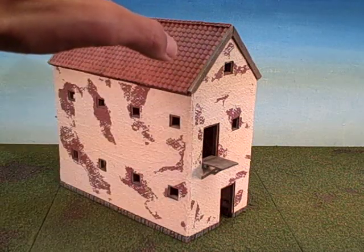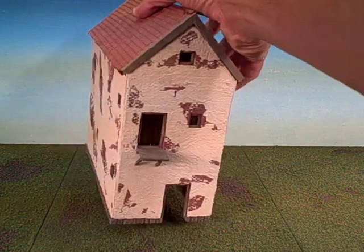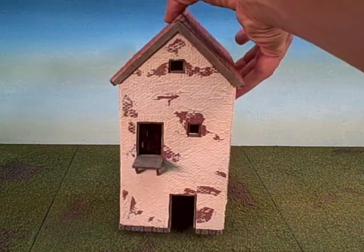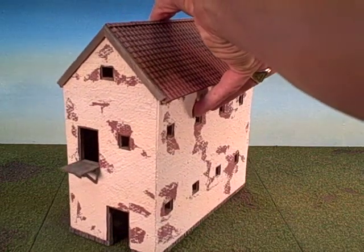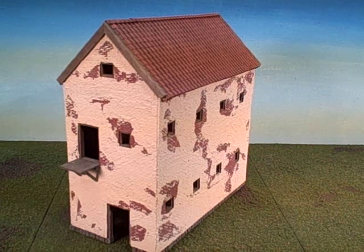The original structure was about three or four stories tall, and consulting with the customer it was decided that we would shrink the size down a little bit to make it more palatable to the game table and also to ease its construction.